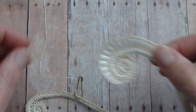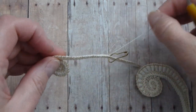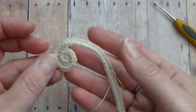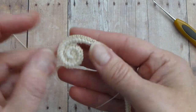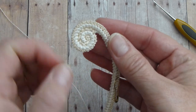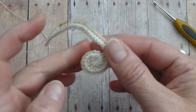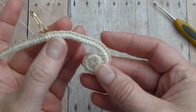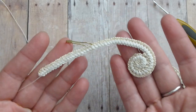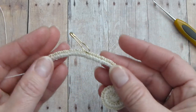We will continue with our motif. I first made a swirl and then when I finished the swirl I turned and crocheted on our own side of the motif single crochet stitches. I already explained how to make it curvy.